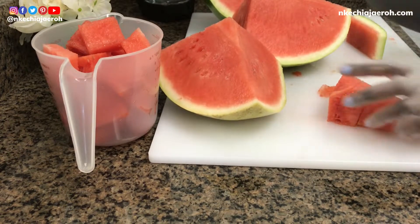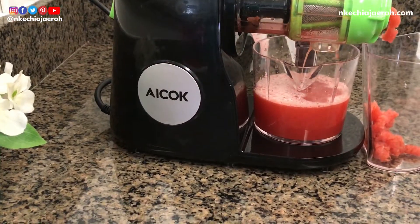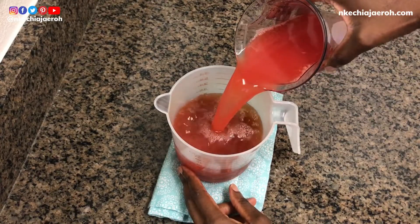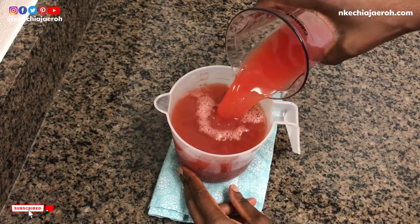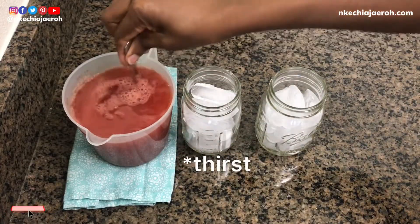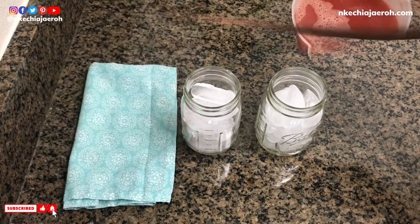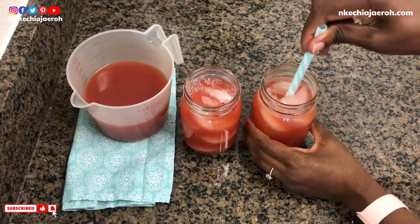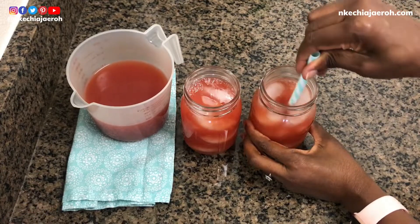Hey friends, Kechi here! How are you doing today? I'm coming to you with my third watermelon recipe — this watermelon iced tea will quench your thirst. If you haven't seen the previous ones, make sure you click on the playlist above. You will absolutely love this recipe.